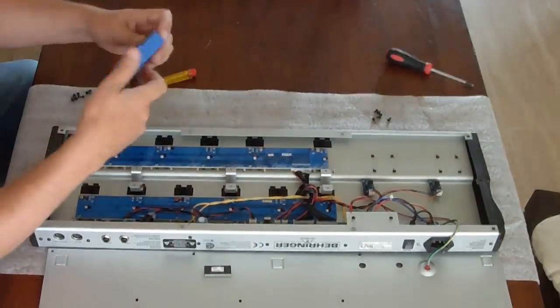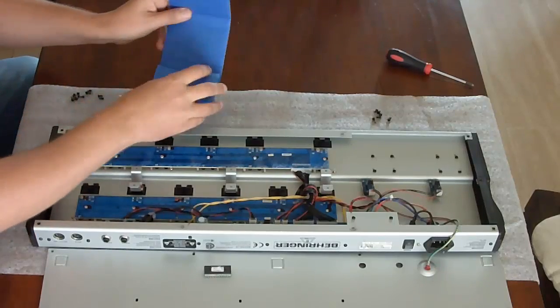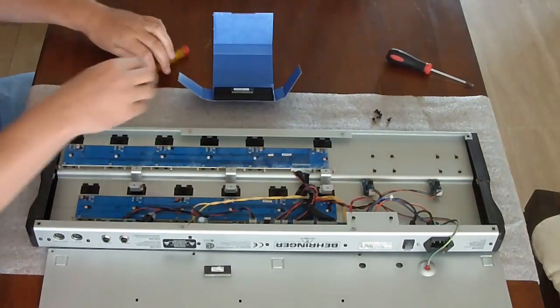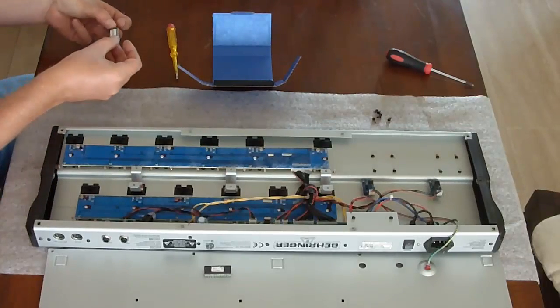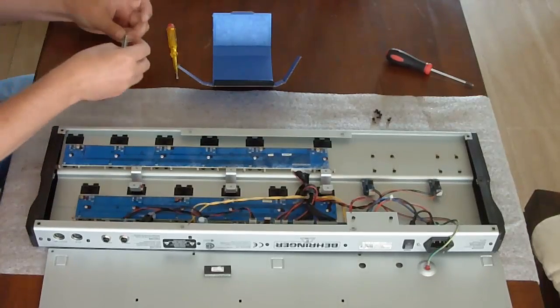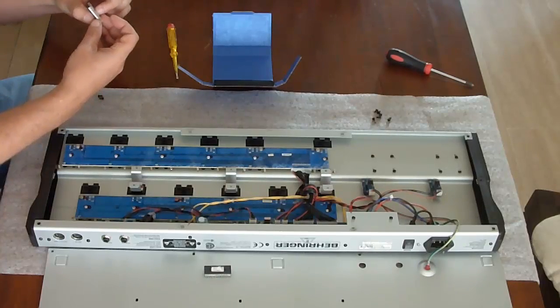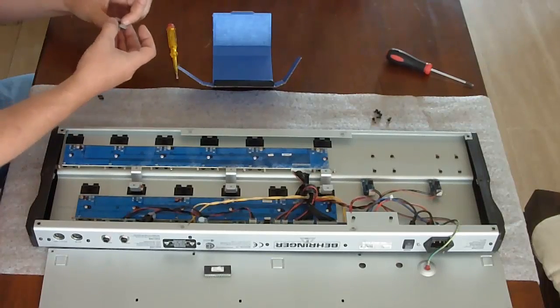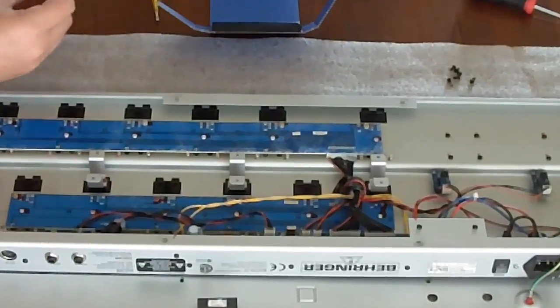Now we are ready to install the new firmware, which is part of the upgrade kit. But before you insert the new EEPROM, you have to do one thing, and that is bend all the pins a little bit inward so that they are exactly in a 90 degree angle. I just push it against a flat surface on the table so that all pins are in a perfect angle. Then it will be very easy to insert it into the socket.